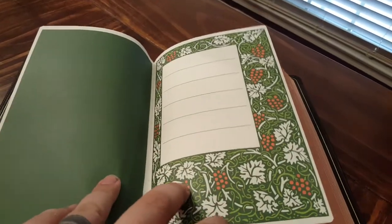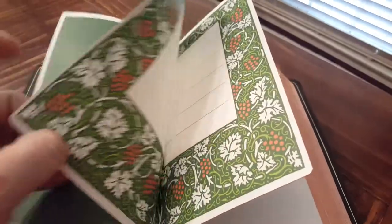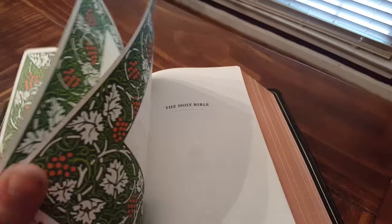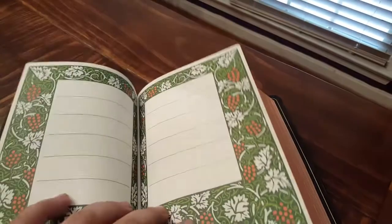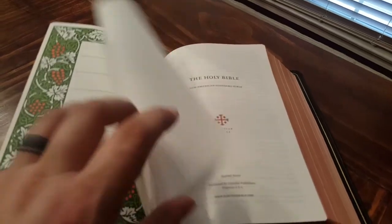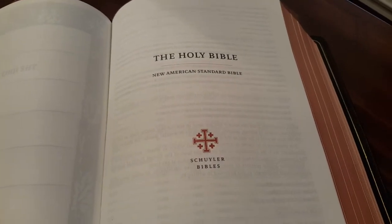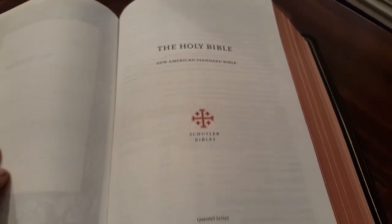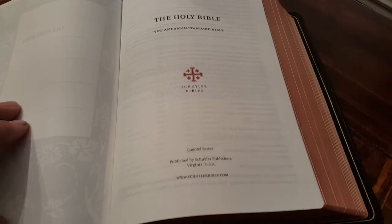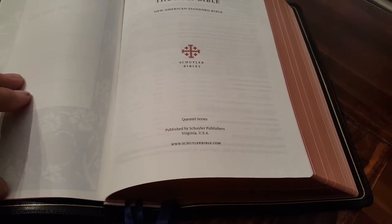One cool thing about the first editions: the presentation pages at the start are just beautiful — the artwork is awesome. You have places for who it belongs to and all the normal presentation page stuff. Then you get to your title page, which is pretty simple: 'Holy Bible, New American Standard Bible,' by Schuyler Bibles Quentel Series, published by Schuyler Publishers.